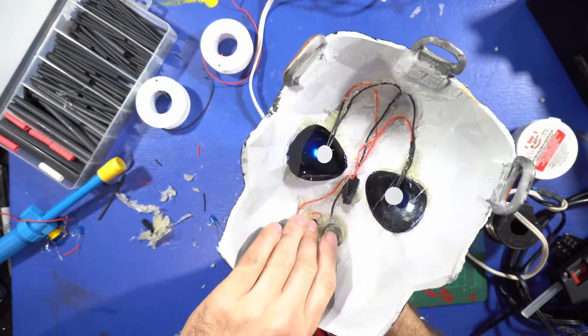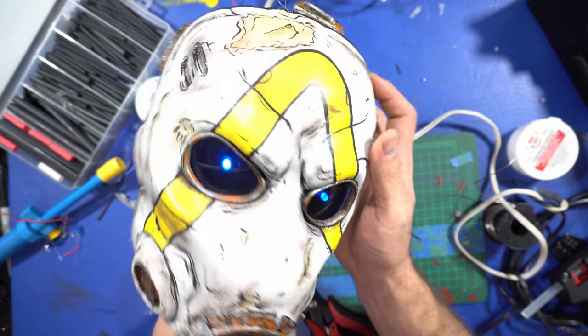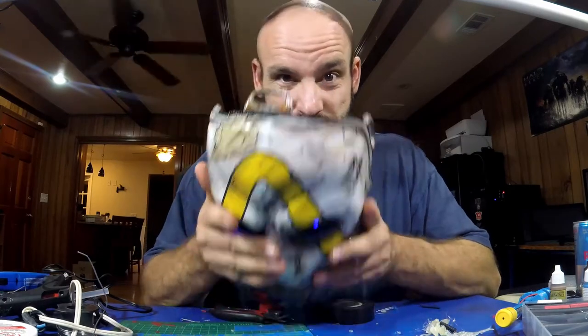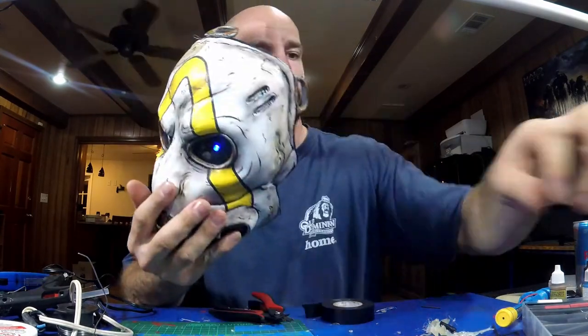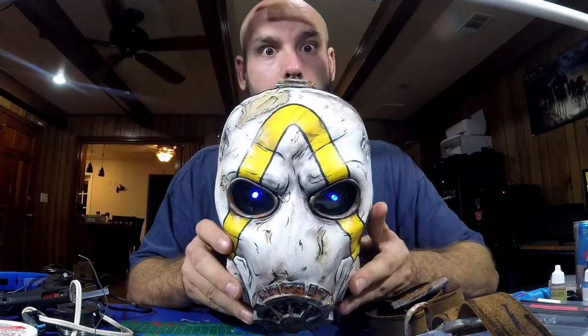Your power button should work — make sure it does. Try to get your eyes centered as best you can. There it is — you've got your mask! Put the leather straps back on and you're done — you have yourselves a Psycho Mask from Borderlands 3! A note: even with the LED protectors keeping the light out of your direct vision, the LEDs are still very close to your eyes. I would not suggest wearing this for long periods with the lights on. Maybe just turn them on when you want to show off the mask for a few minutes.